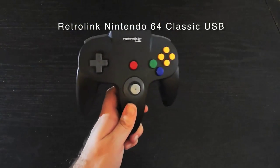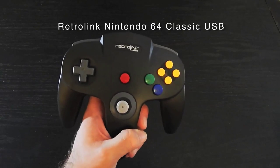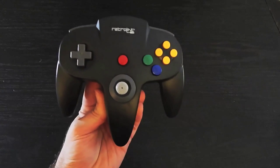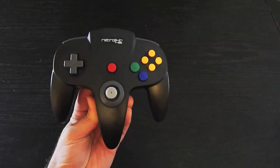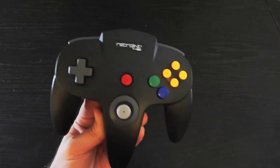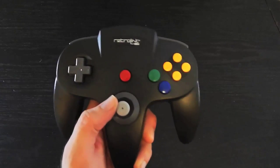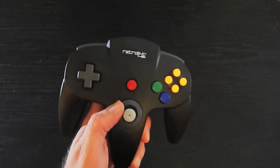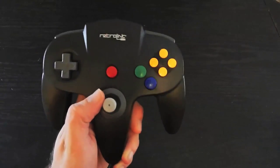Here is a Nintendo 64 style controller by Retro Link. I have to say, in the first place, this is one of the stupidest designed controllers ever — I've always hated the Nintendo 64 controller, I think it's dumb. However, you can't play a Nintendo 64 game without using it, you just have to. I only used it once because I don't really do N64 emulation since I don't think it works right — there's nothing like playing on the real system, and maybe I'm just doing it wrong, but I think the emulators don't really do a good job.